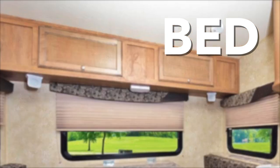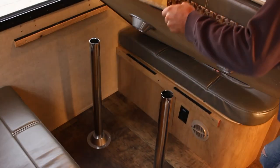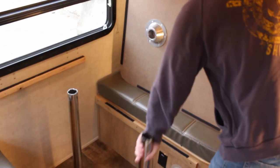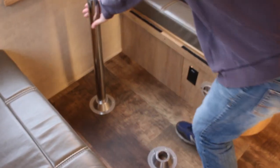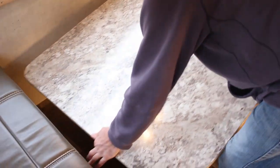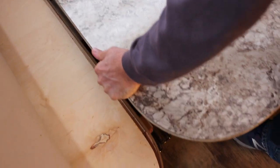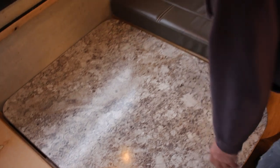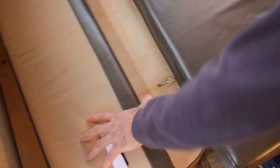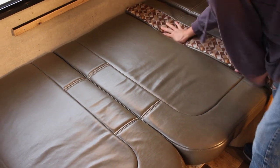The dinette changes into a bed. Simply pull the tabletop up — there's a piece of Velcro on the back of it. Flip the table out of the way, then take the legs out of the posts on the floor and set them down. Take the tabletop and put it back into the channels to make the platform. Then take your cushions and release them so that you have a full bed.